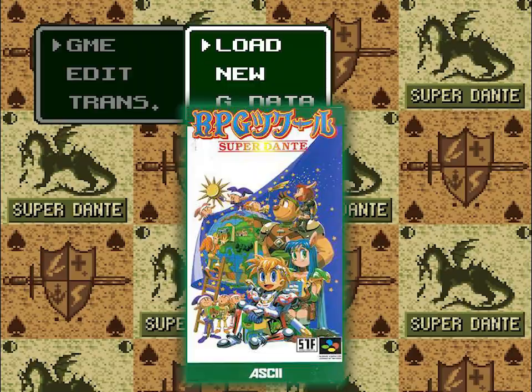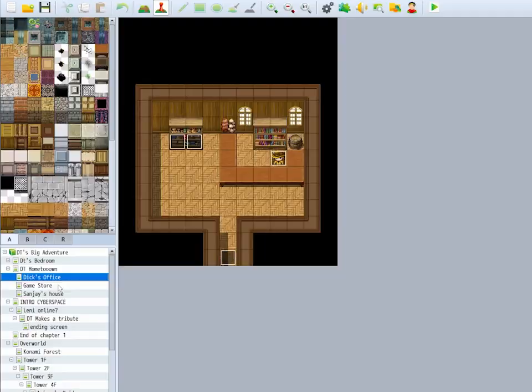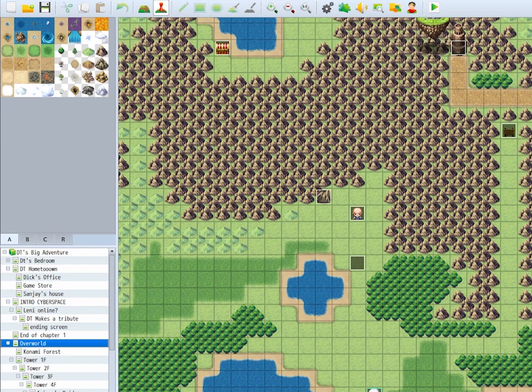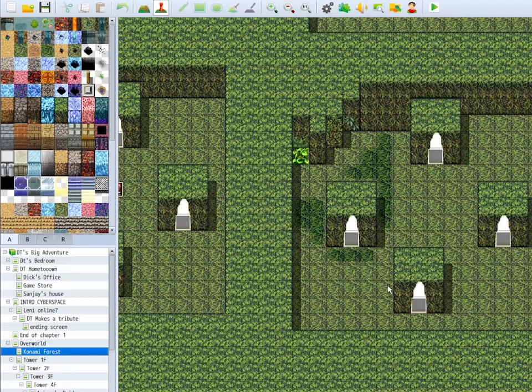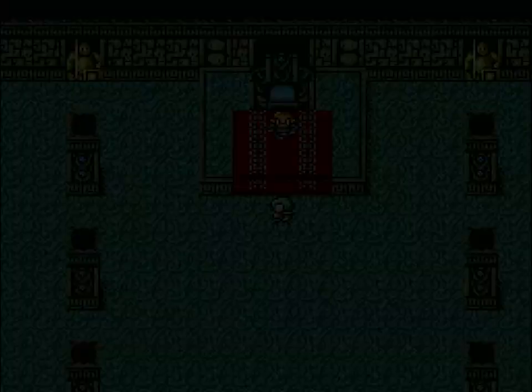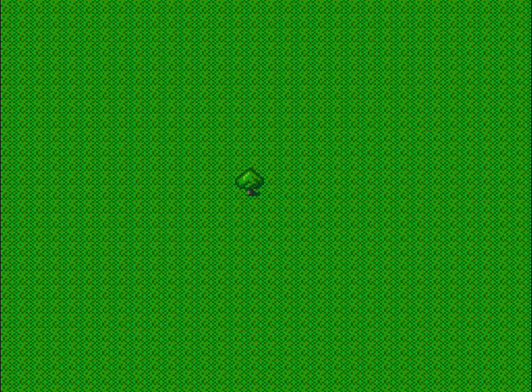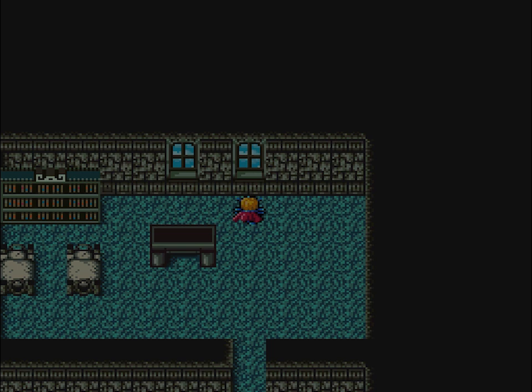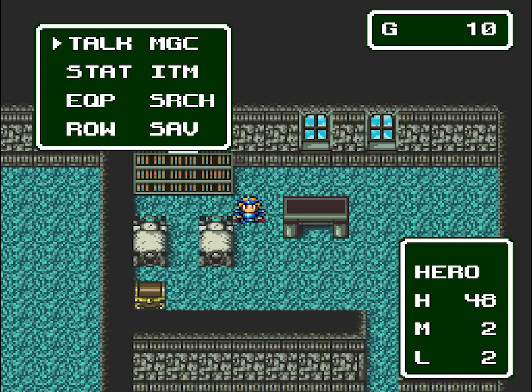Since this only came out in Japan, even though I have the cartridge, the only way for me to really attempt to play it is through fan translations, and it constantly blows my mind the amount of Japan-only RPGs that have translations. Super Dante has one, but it's not fully complete. Most of the text is a garbled mix of multiple languages. Some of the most basic menus they got down, but once you get into the weeds, you're out of luck. Quite a few of the menus are in English, but not enough for me to figure out how to do much of anything. I think it's a mix of not being particularly user-friendly and the translation simply being incomplete.